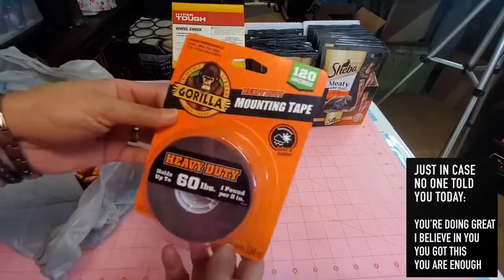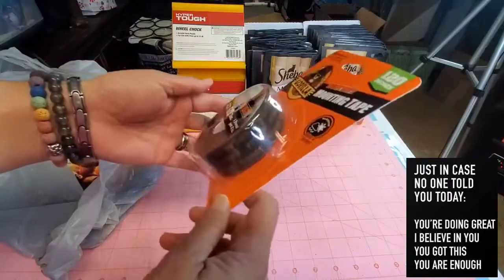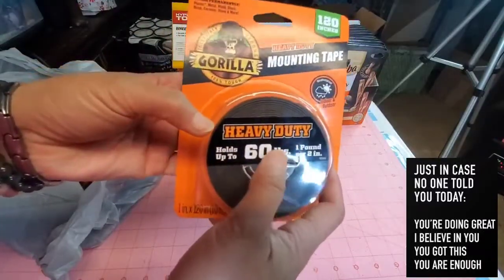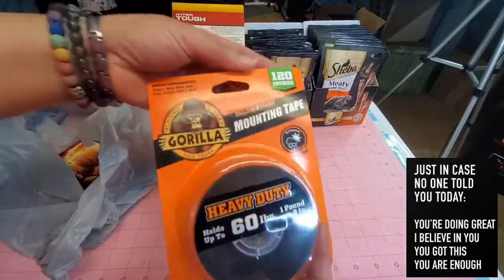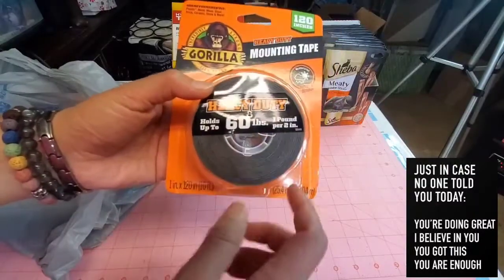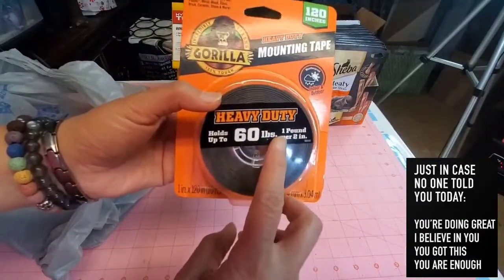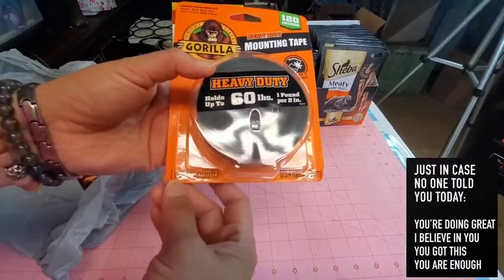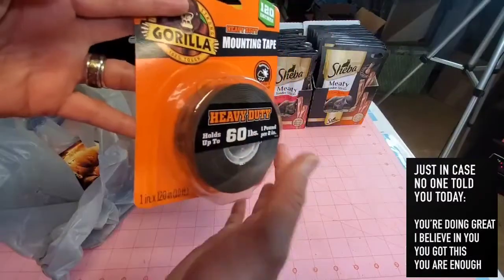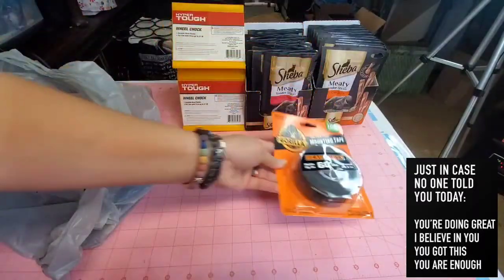I also picked up this heavy-duty mounting tape because we don't want to put a lot of holes in our camper since it's still new and we haven't used it yet. This one comes in 120 inches and holds up to 60 pounds — one pound per two inches. So in two inches it can already handle one pound. It's 1 inch by 120 inches, or 10 feet. We've been using this in our camper and hubby always wants to have extra, just to be safe.